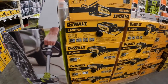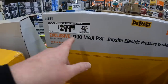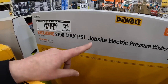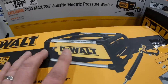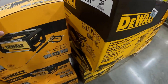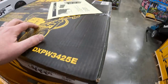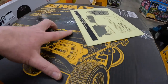The DeWalt power washer was $349, now $299 - this is a 2100 max PSI job site electric power washer. I like the design; DeWalt makes some good stuff. Or $499, was $649, for their gas 3400 PSI pressure washer.